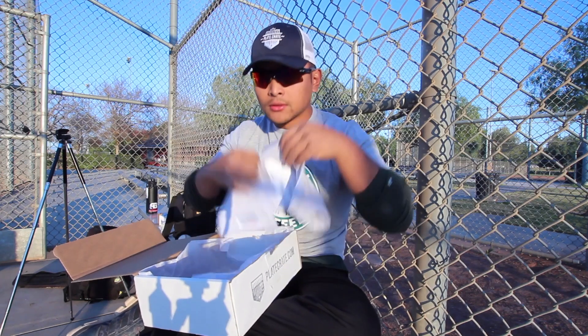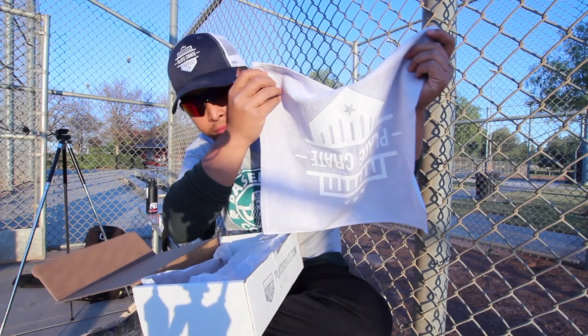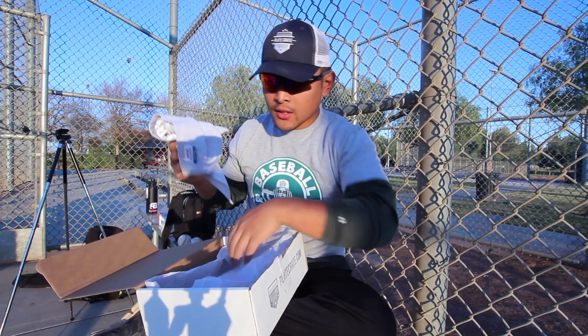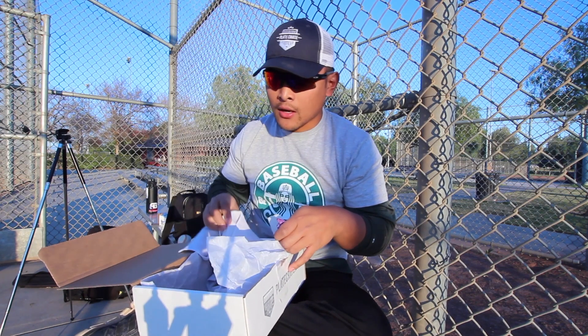And then a towel — probably can't see it. I'm actually setting up my office right now, so when I set up my office I'm definitely gonna put this up. That's gonna be awesome.